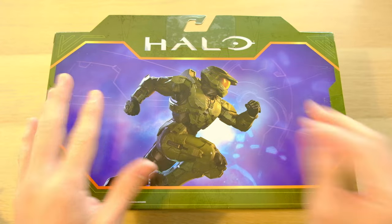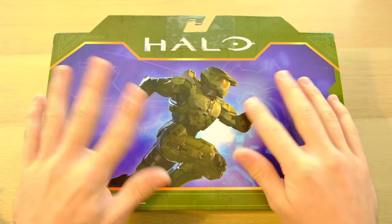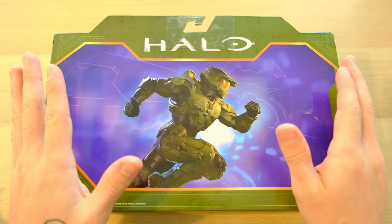Over the years, Halo action figures have had a bit of a rocky history. After Joyride, McFarlane did an amazing job up until Halo 4, and then Halo 5's articulation was just not very good. And then Mattel picked the license up for a bit and really didn't do that well.